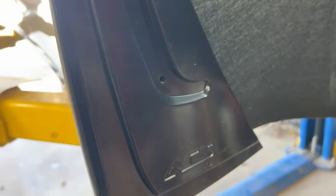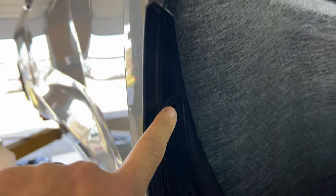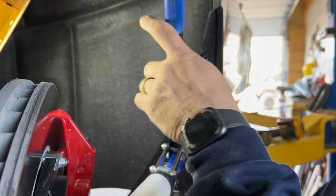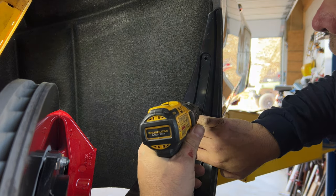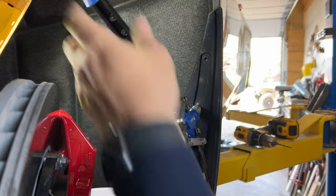On the passenger side, take a look at these three holes - we'll use those as a drill guide. With a nice sharp drill bit, you're gonna pop right through that inner fender liner, and that's where we'll put our rivets. Make sure your rivets go clear through your inner fender liner so that when you squeeze them down, you've captured both layers of the rock guard and that inner fender liner.